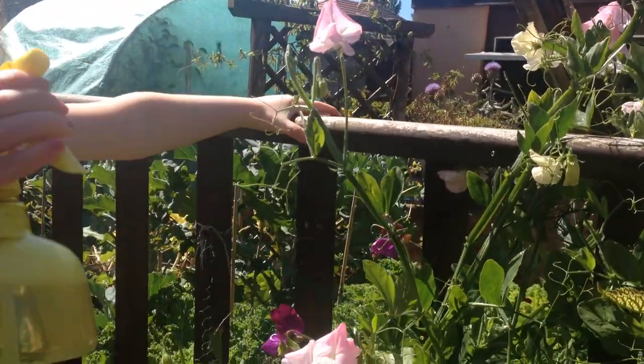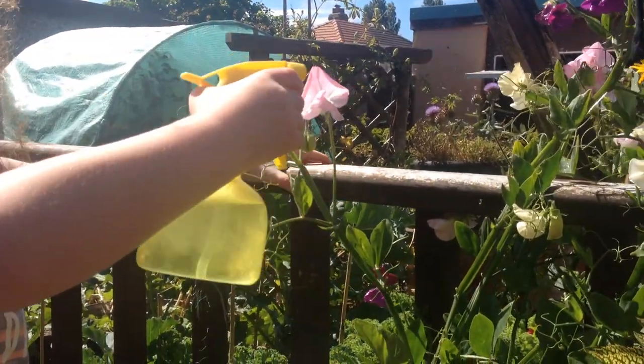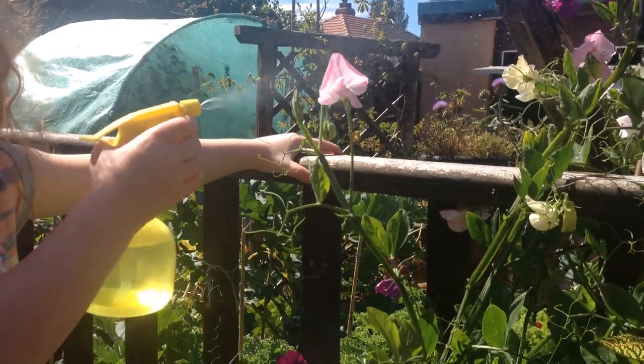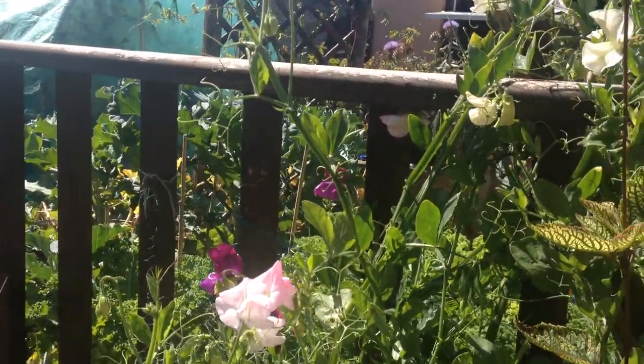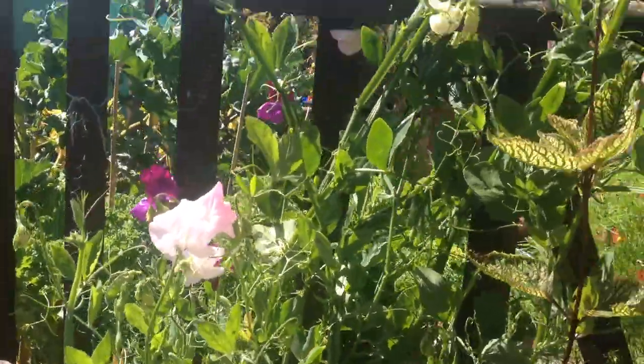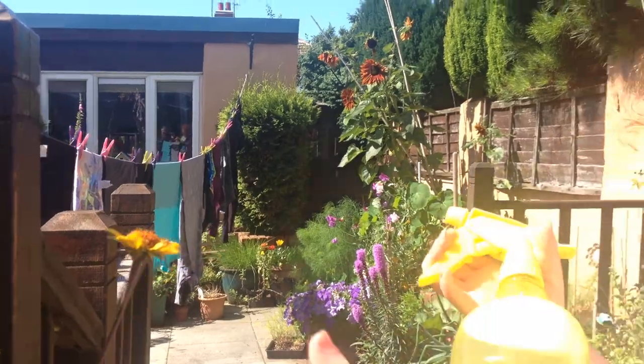We're probably doing this at the wrong time of day, to be honest with you — bright sunshine. It's not a good idea to be wetting your plants in bright sunshine, because the sunshine acts like a magnifying glass and you can burn holes in your plants' leaves. However, because we're going to be cutting them soon and putting them in a vase, it doesn't really matter, does it, Ruby?